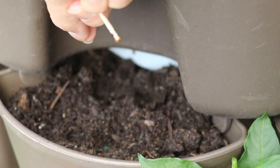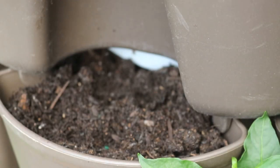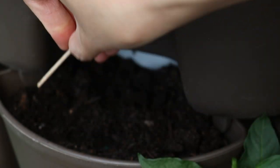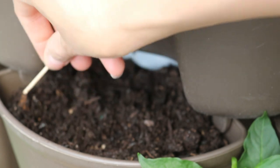I have some seeds and I'm just going to sprinkle them inside the pot, then stir it lightly, and then water them so they germinate within the next five to ten days.